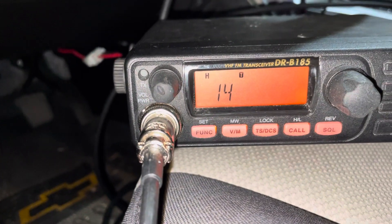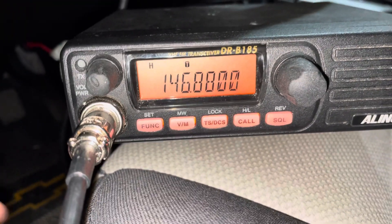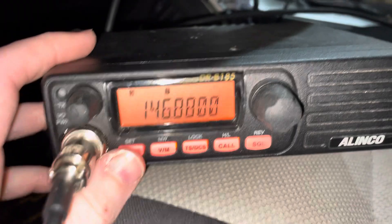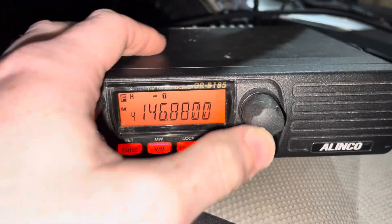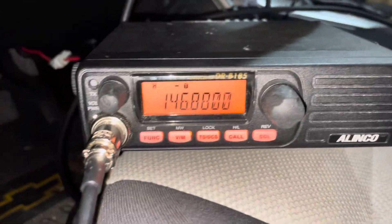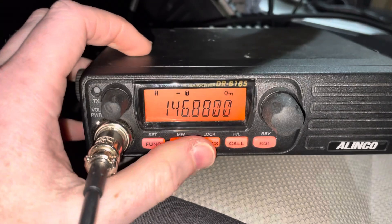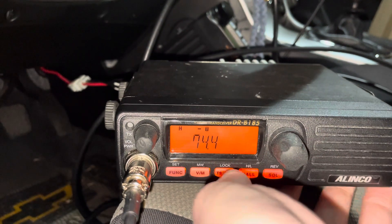The way that the offset is done on this rig is kind of wonky. You press function and then this button, and it will either do positive, negative, positive, or off. And then function, tone — oh, that's lock. So you can hit tone, and then okay.